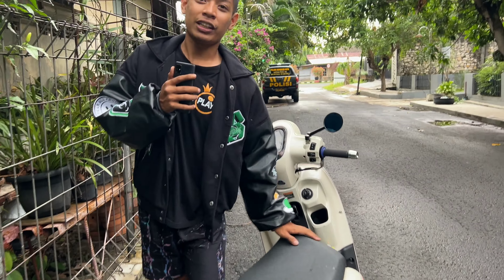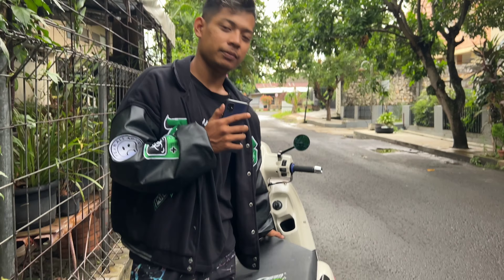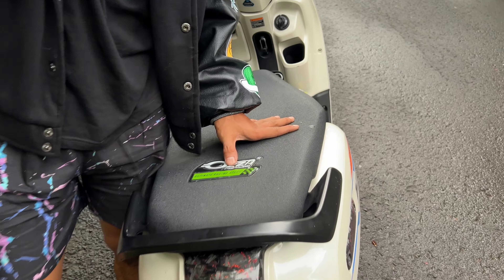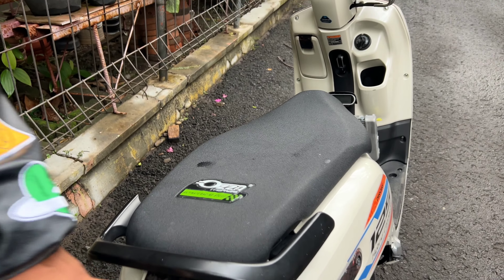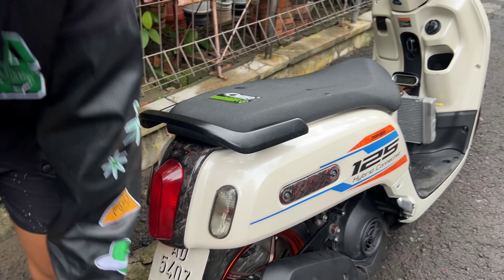Joknya dari ORI, udah dikepres, covernya, sarung joknya udah ganti OZA. Pokoknya ini banyak yang dikarbon, ini cover lampu, terus pakbornya.